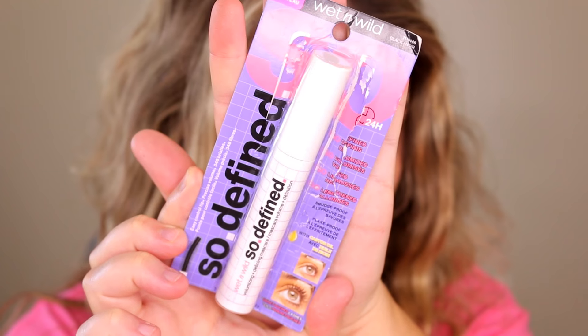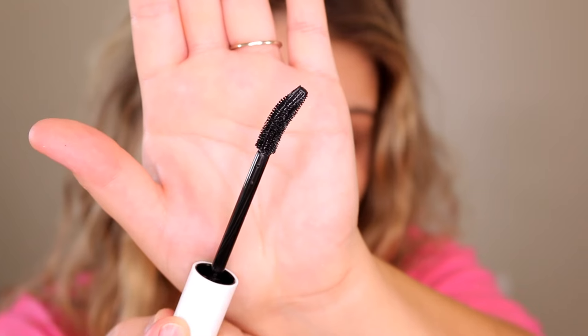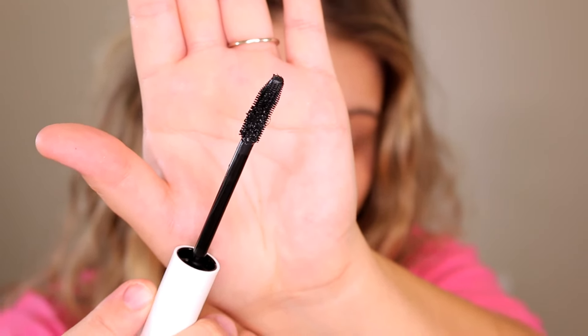For mascara, this is not from the Marilyn Monroe collection but it's a new mascara from Wet n Wild called the So Define Mascara. It says extra volume without the clumpiness. This weightless 24-hour mascara delivers super defined volume, length, and lift that is easy to build and control, smudge proof and flake proof. The brush includes 348 durable bristles and a tapered tip that grips and loads every lash from root to tip, and it's infused with castor oil and vitamin E.